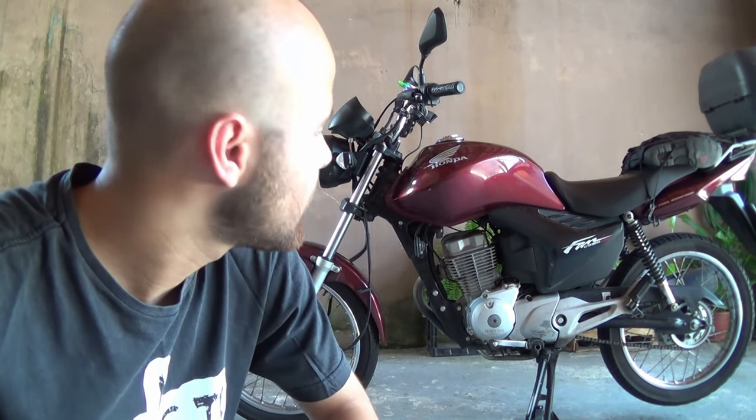Today we're going to be doing some modding. Today you'll have a taste of what it's like to work on a Brazilian bike. This behind me is a Honda CG 150 from 2012.